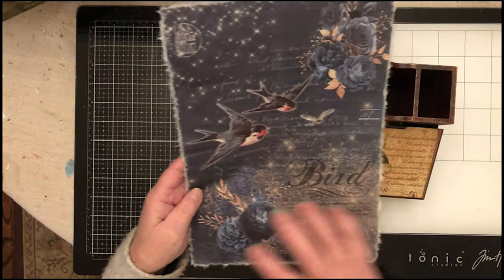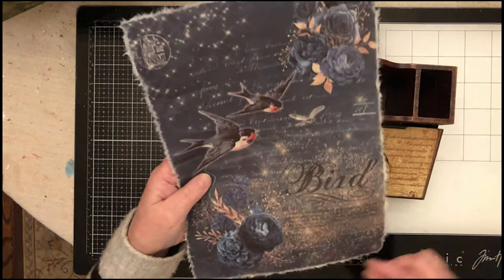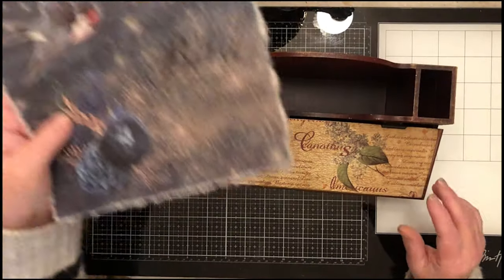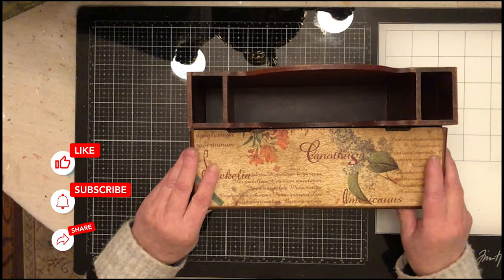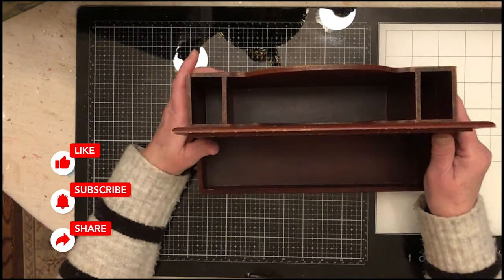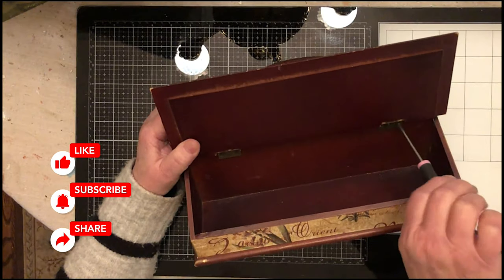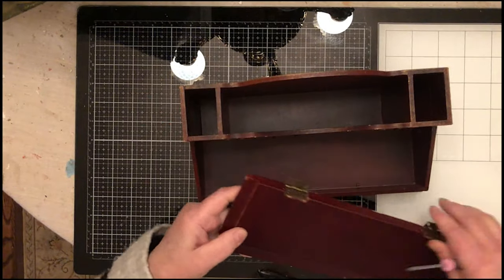I already took the trim off — I was going to use it for another project and then decided not to, so that's all ready to go. I need to take it apart because whenever you have hinges you really don't want to paint over them. I'm going to clean it all up using Crud Cutter.